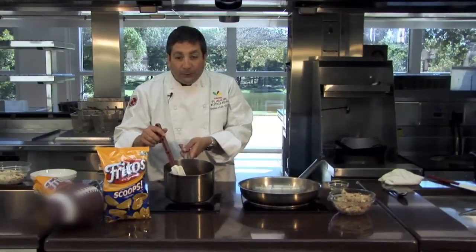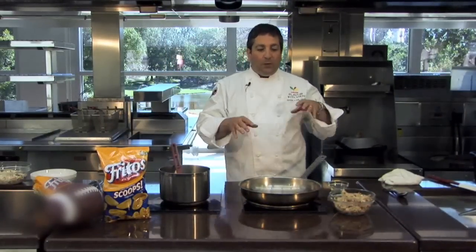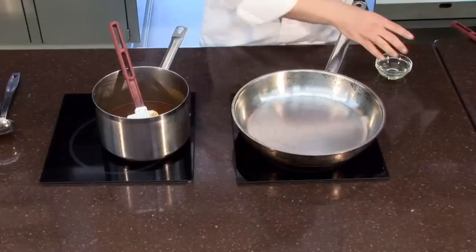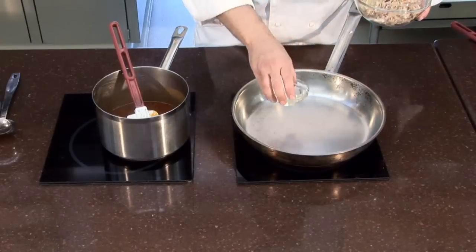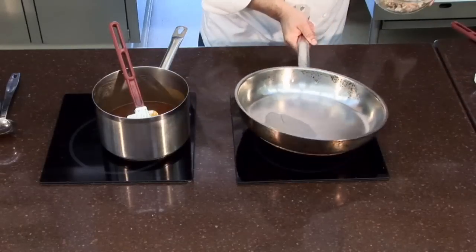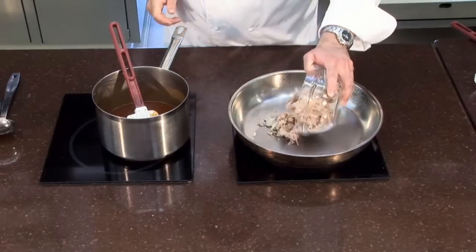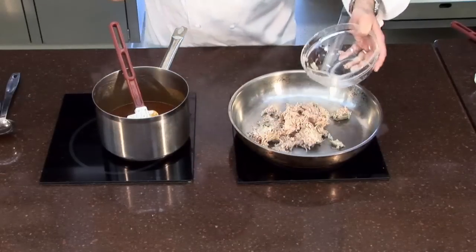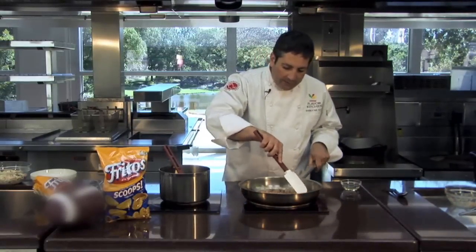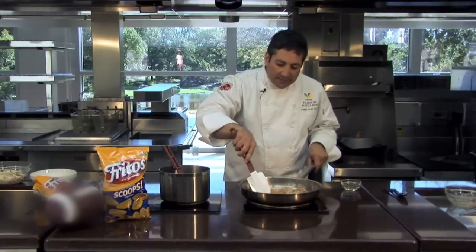Now our barbecue sauce is ready. So now what we're going to do is apply it to our cooked pulled pork. I have a hot pan here. I'm going to add just a little bit of oil to get it going, and then add the pork. It's sizzling quite nicely. I want to spread it out in the pan and get a nice sear on it first.